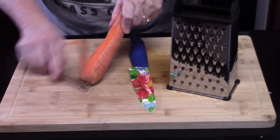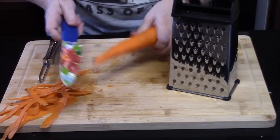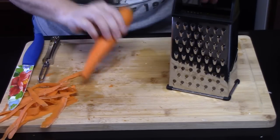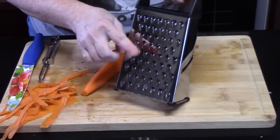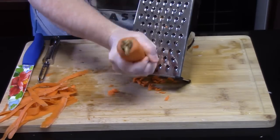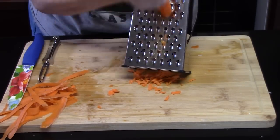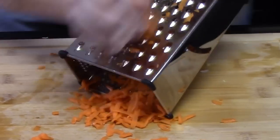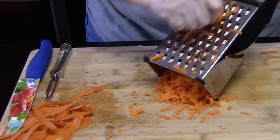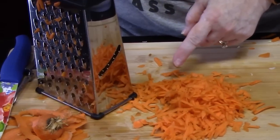We're just going to use one carrot. I'm going to peel it and cut off the end. I'm just going to take a box grater and use the biggest side, and I'm going to shred the carrot. It'll give it a nice freshness and some color to the salad. Let's add that to our salad.